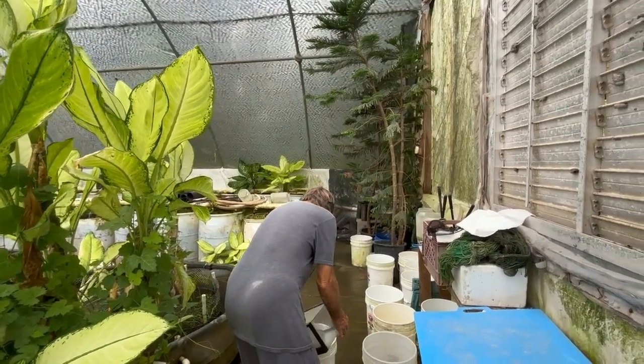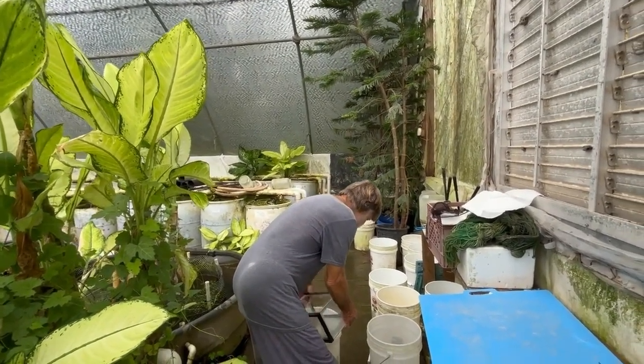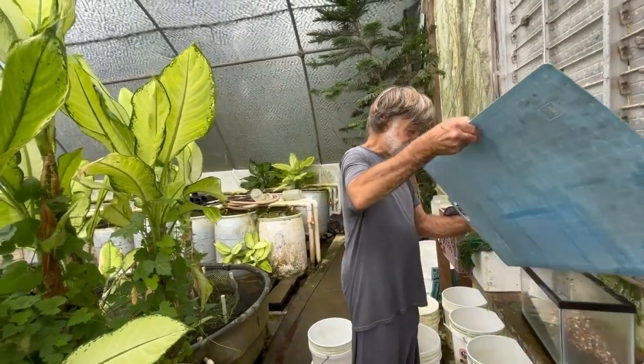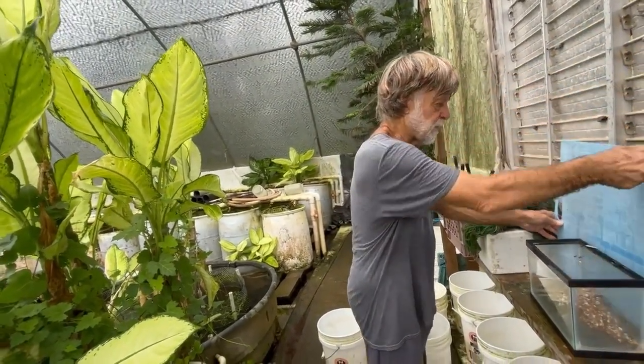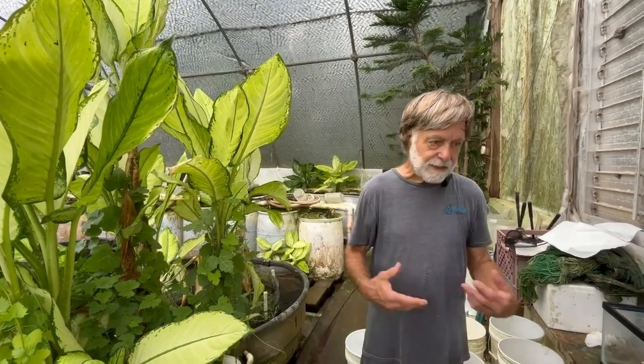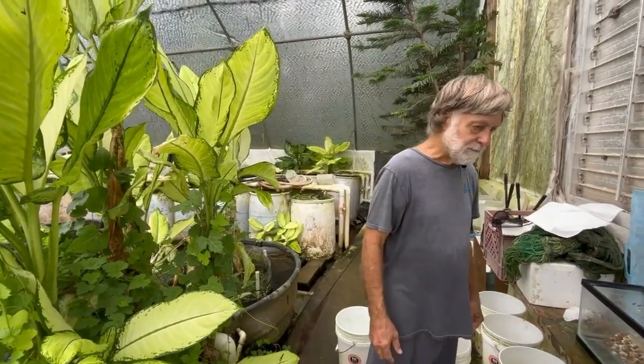Let's talk about what a species is. There are a lot of misconceptions about the biological term species. Biologically, a species is a group of individuals that are able to reproduce and mate together — but it's a slippery concept when you come down to applying it.